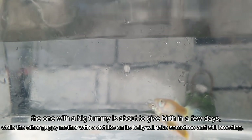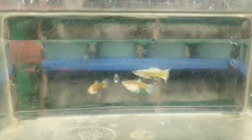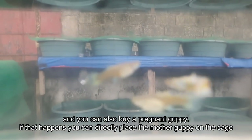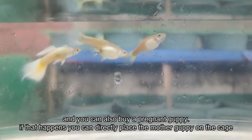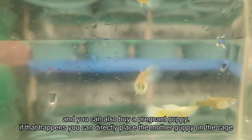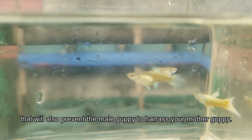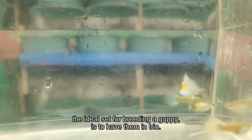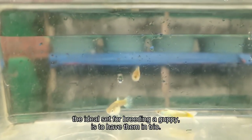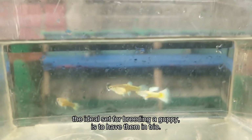This one is pregnant — you can see she has a dark gravid spot inside. Those are our pregnant guppies. For beginners buying a trio — you can buy one that's already pregnant or one that's not yet pregnant. If you buy one that's already pregnant like this, you can place her immediately in the breeding cage to prevent stress from the male. If not yet pregnant, you can let them breed together first.